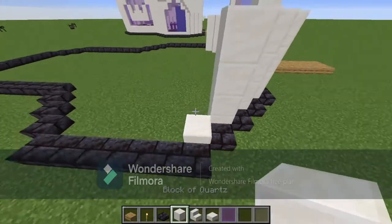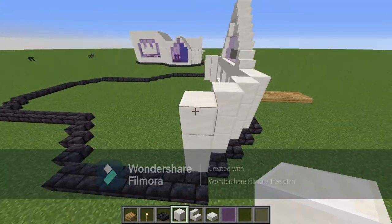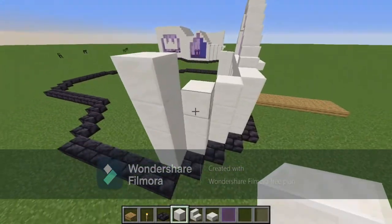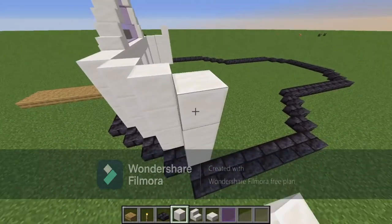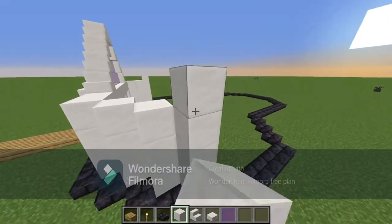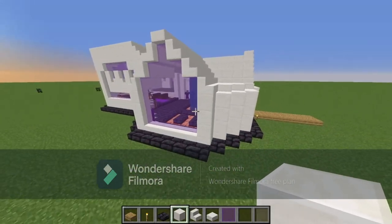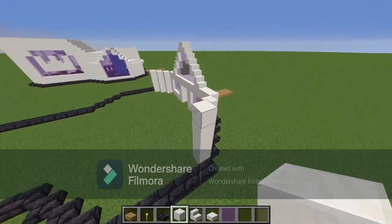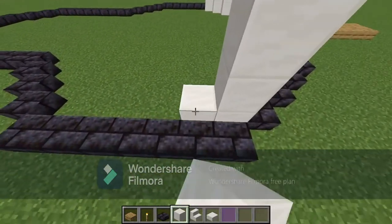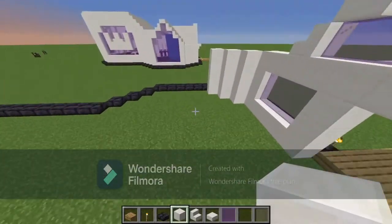Then you're going to go up — actually four blocks, not five. After these four pillars, go along the bottom again four blocks just like this.